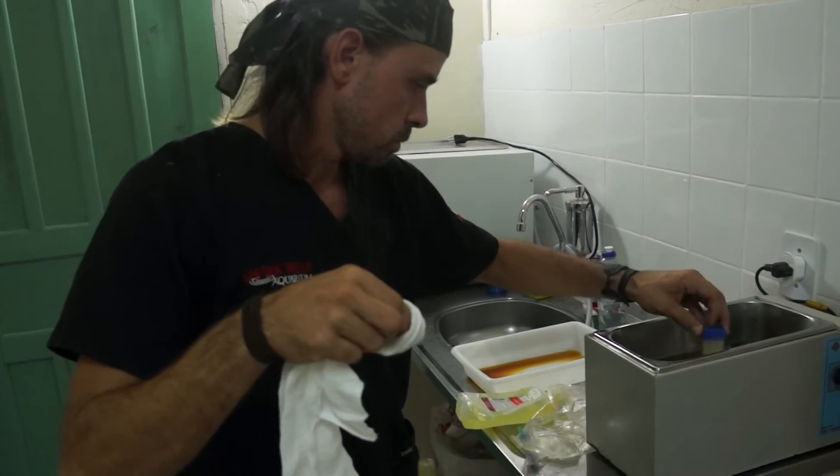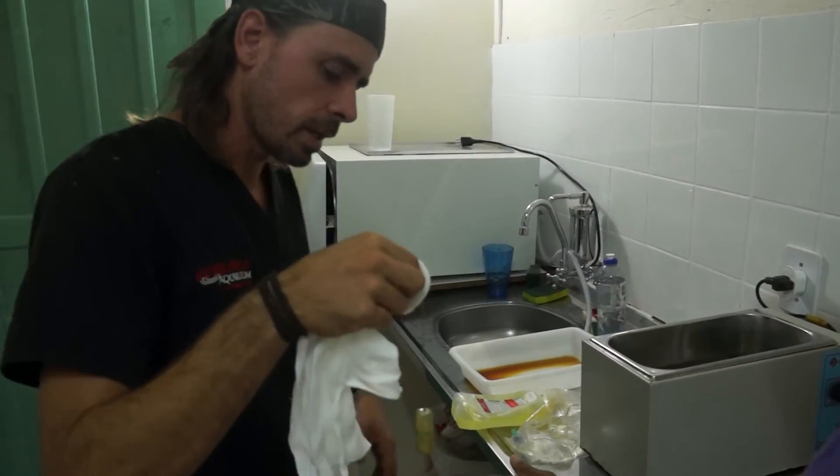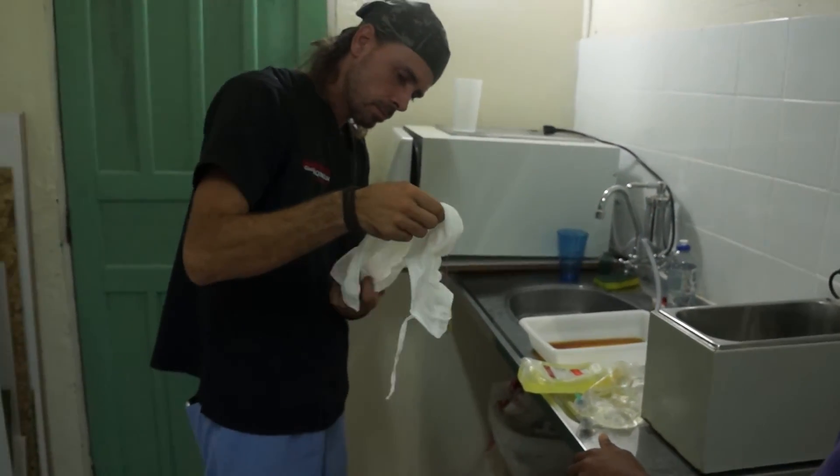Remember, we did the crotalus, crotalus rat snake surgery — we used a lot of betadine. It was all over brown at the end.